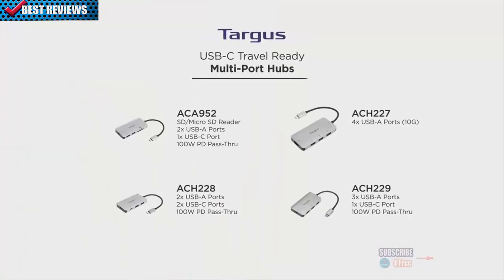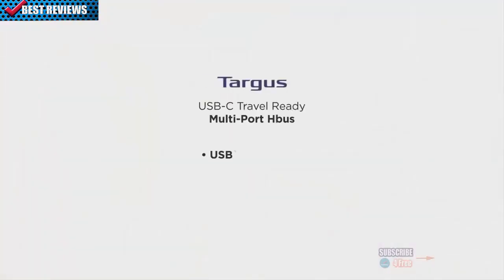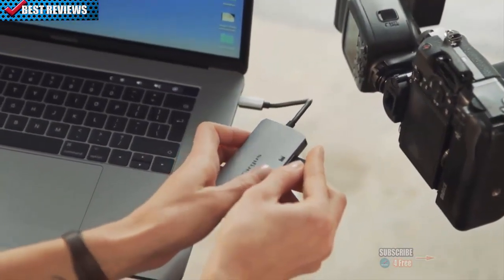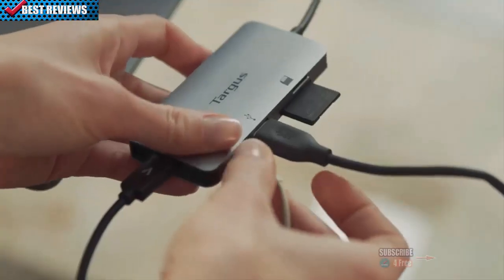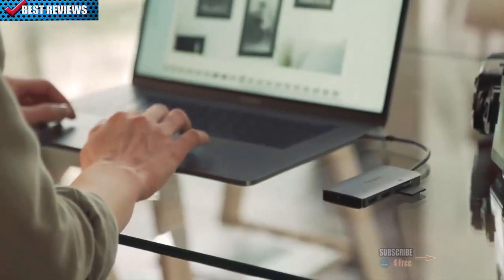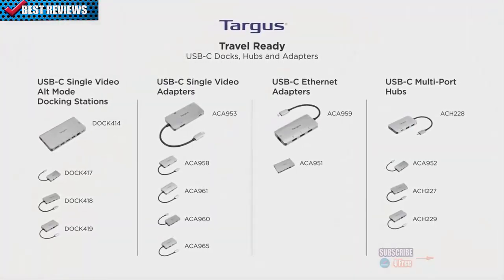Multi-port hubs: take the hassle and clutter out of your connections with these pocket-sized multi-port hubs. From USB-A to USB-C and SD or microSD readers, these hubs return flexibility to your workflow. With some, you can even power your laptop while working with several peripherals connected using the power pass-through capabilities. Find the best solution for your on-the-go workflow with the new Targus travel-ready USB-C docks, hubs, and adapters. Connectivity made simple by Targus.